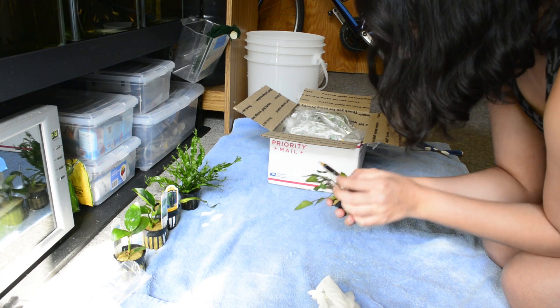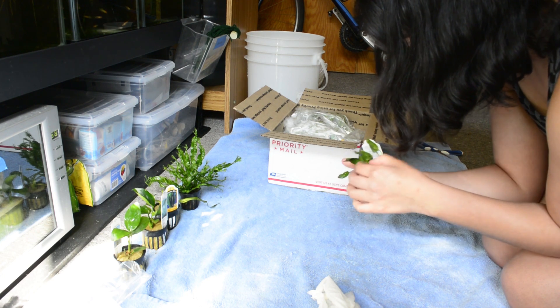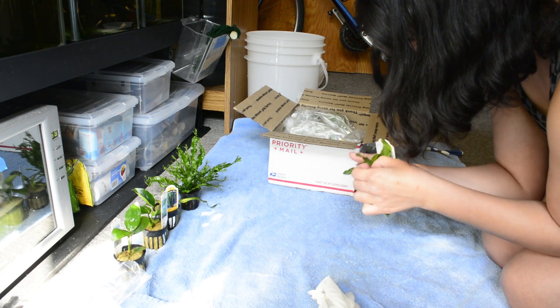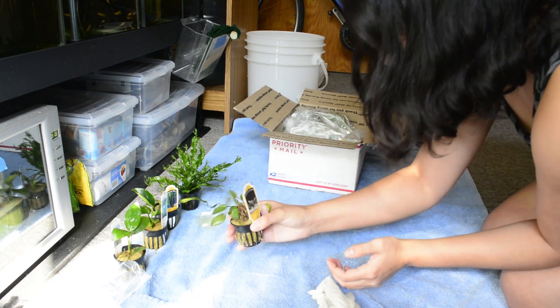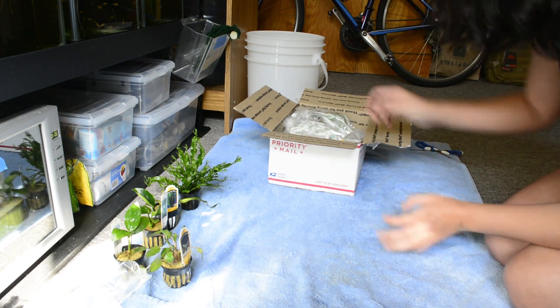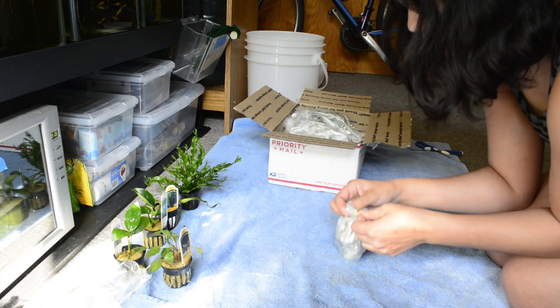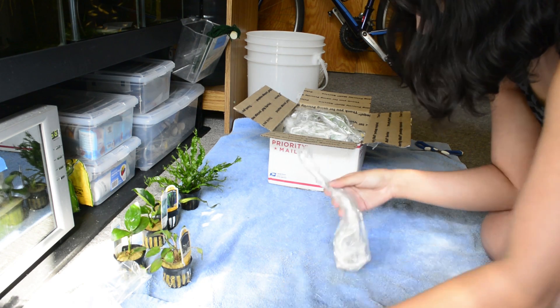Crypt — yes, I wanted some crypts! Cryptocoryne — might be wendetii, like the bronzy one. I don't know, it's a little wee little baby, but I love crypts. When they grow up they look fantastic when you have a lot of them. Had those a long time ago too.